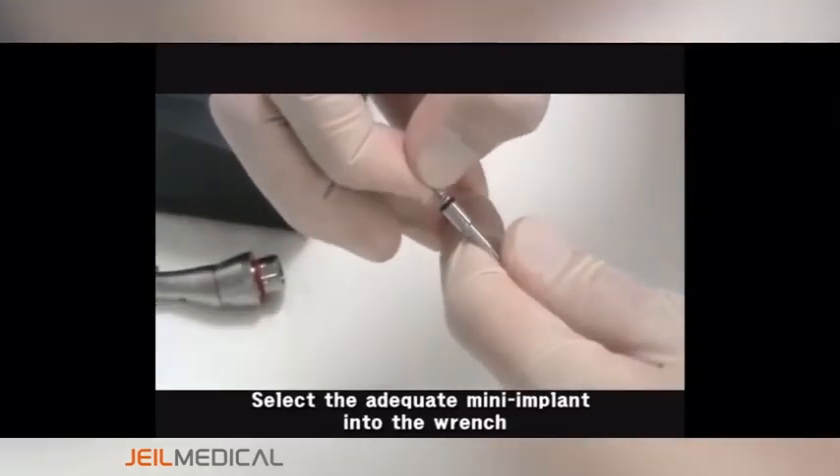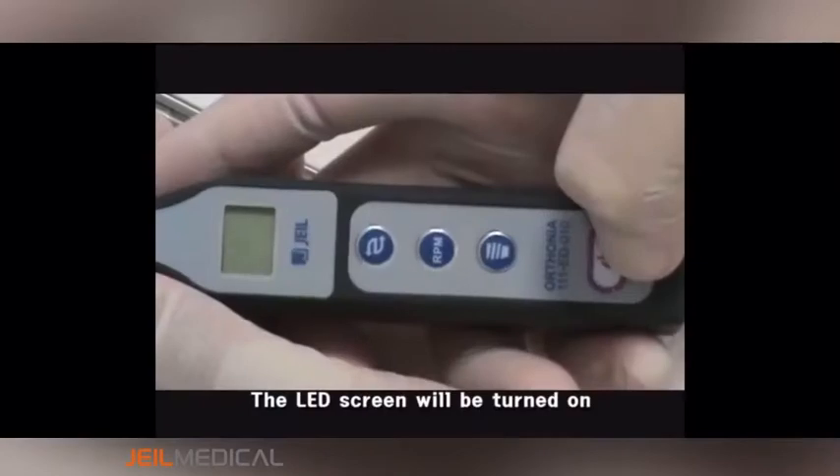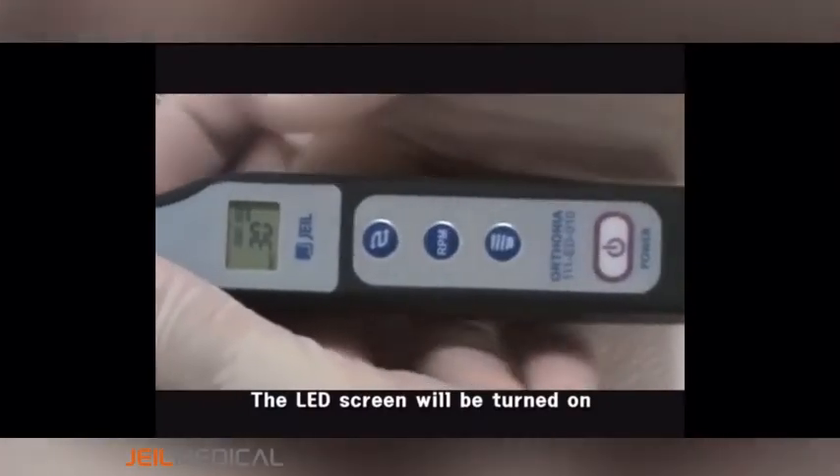Select the adequate mini implant into the wrench. Push the main power switch on the bottom of the main body for two seconds. The LED screen will be turned on.